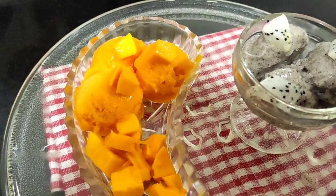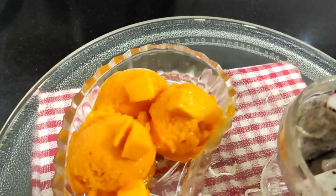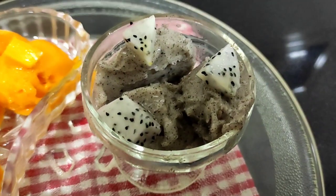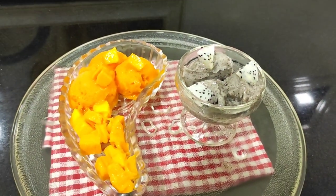Hello guys, welcome back to my channel. Today I'm going to share with you all two sorbet recipes: the mango sorbet and the dragon fruit sorbet. So without wasting any more time, let's get going with the recipe.